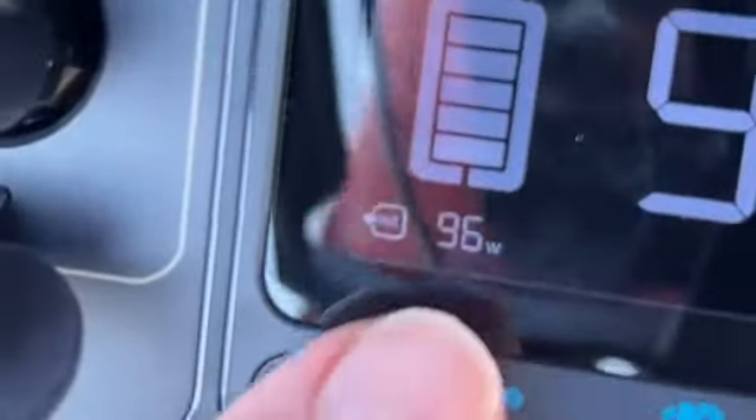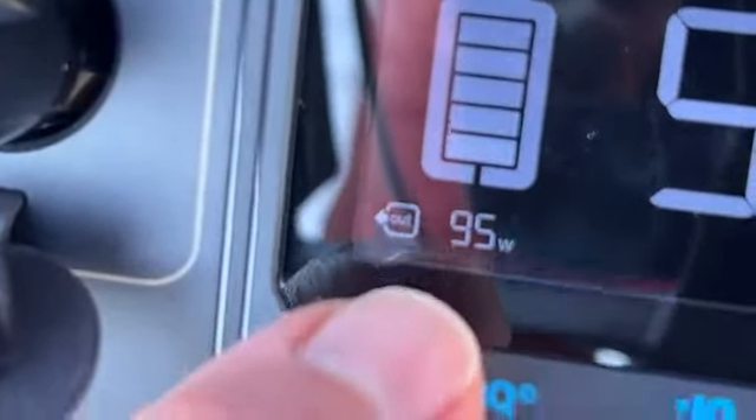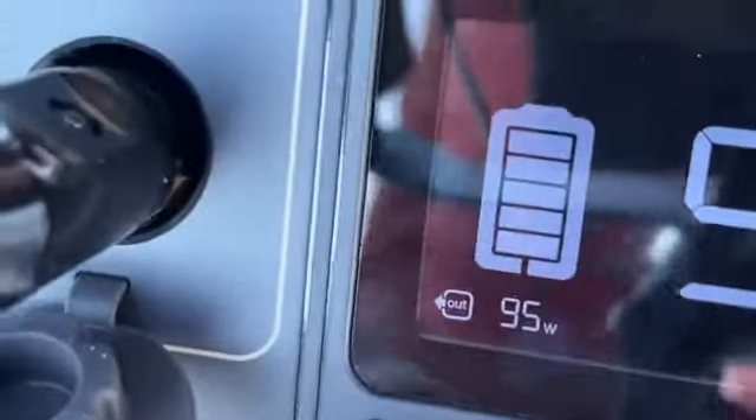That did a pretty good job. Let's try it with the extension hose attachment now. In terms of current draw, it's drawing about 95 watts, which at 12 volts is about 8 amps — so this thing is really packing a punch in terms of power.